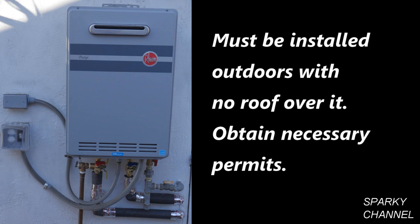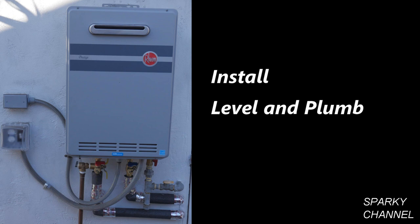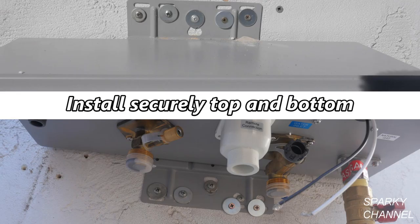This unit must be installed outdoors, not under any kind of roof, such as a patio cover, and it should be placed at least 4 feet from windows. It should be installed level and plumb and fastened to the wall securely, both on the top and on the bottom of the unit.